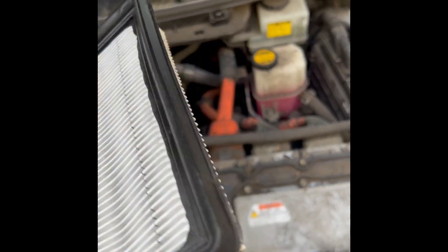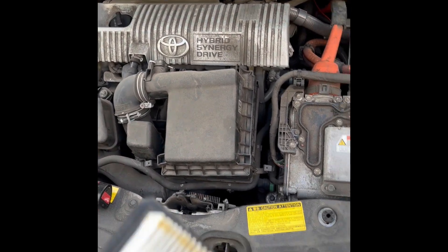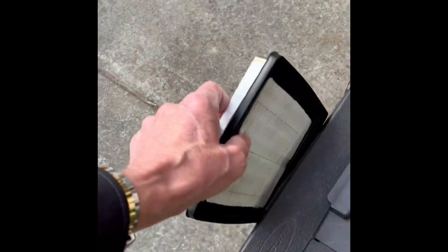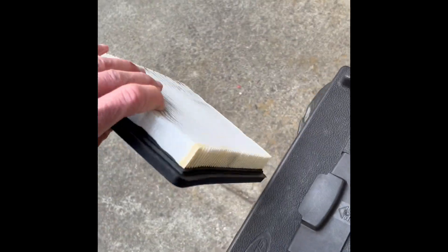With the air filter, you can replace it — they're pretty cheap. Sometimes they're just a little dusty, and if you hit the air cleaner, similar to cleaning a vacuum filter, it'll knock all the dust out. Switch over to the other side and do the same thing — that takes care of that.